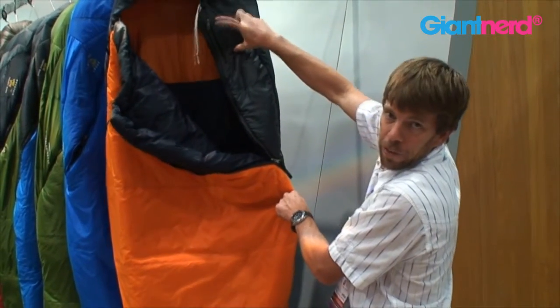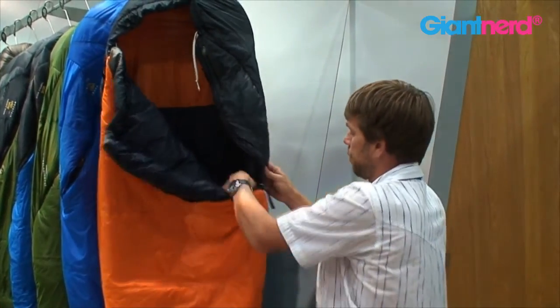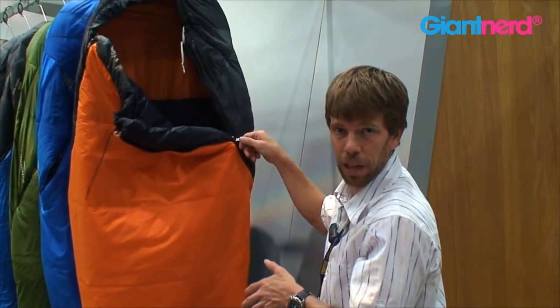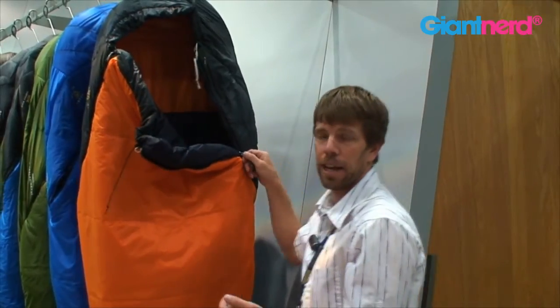Also, utilizing little pockets like this to put your toothbrush in or things like that just make it really convenient when you're out camping. Those features are consistent across all of the Ultra-Lamina bags, no matter what the temperature rating is. And that's the Ultra-Lamina bags from Mountain Hardware.